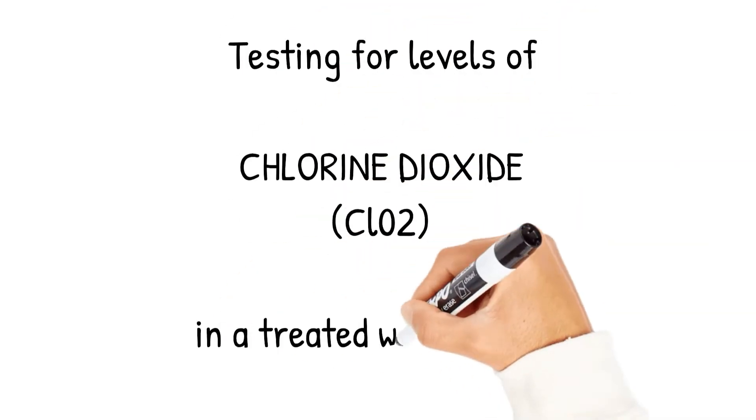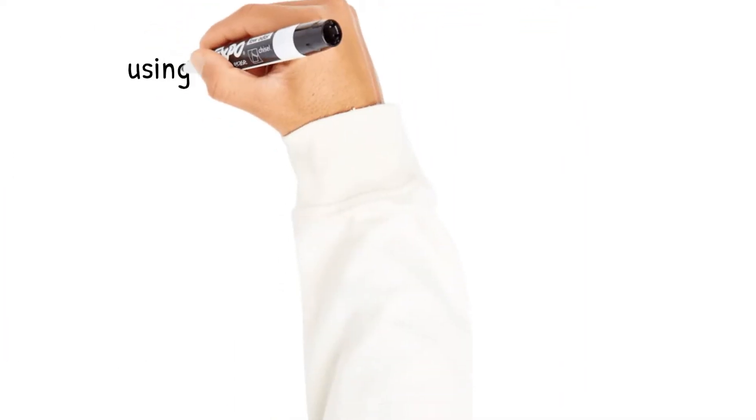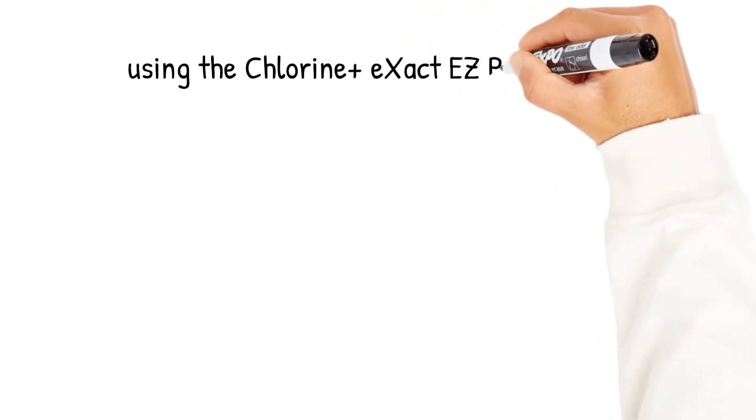In this video we're going to step through one of the testing units from the Zycam range, the Xact Chlorine Plus Photometer. This is the current 2020 model.